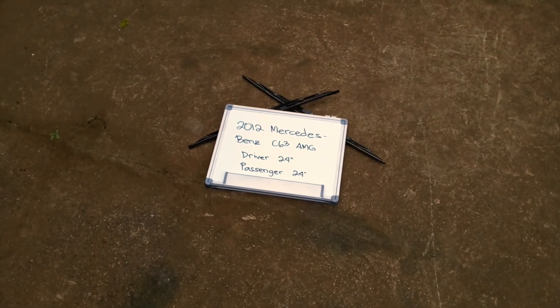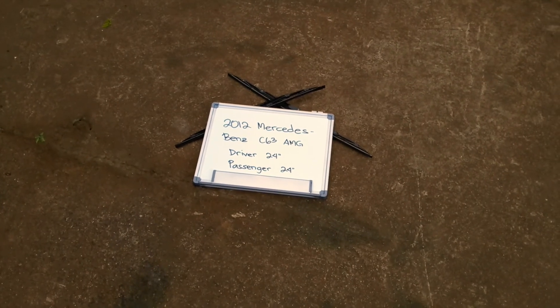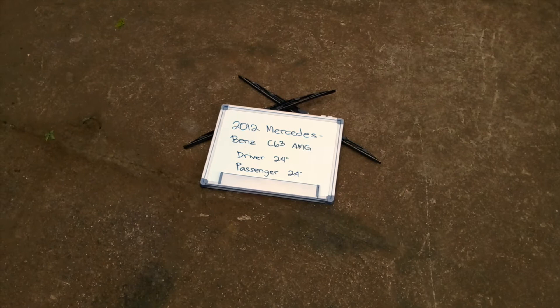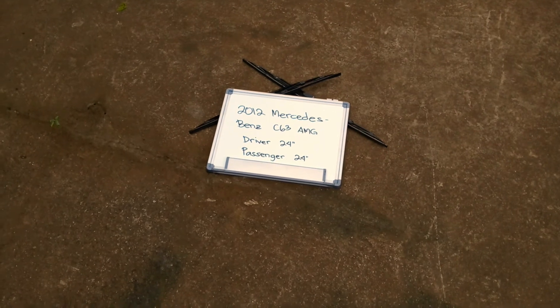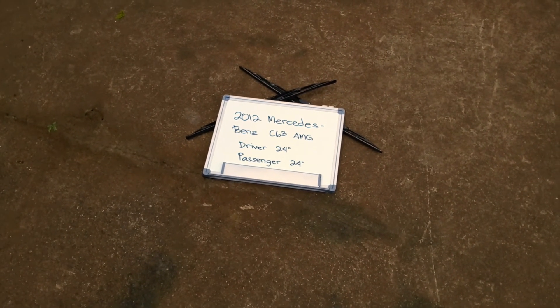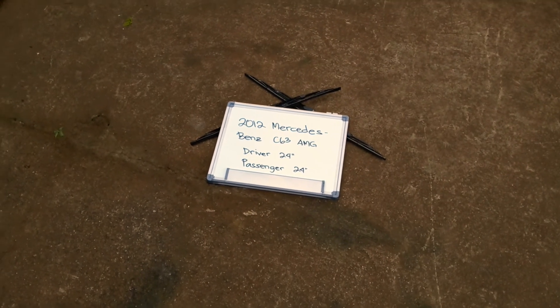If your 2014 Mercedes-Benz C63 AMG uses a different size, make sure to leave us a comment and let us know. You can also check the video description, where you'll find the most recent price for these blades. If you happen to know a cheaper place to buy a wiper blade replacement, make sure to leave us a comment and let us know.